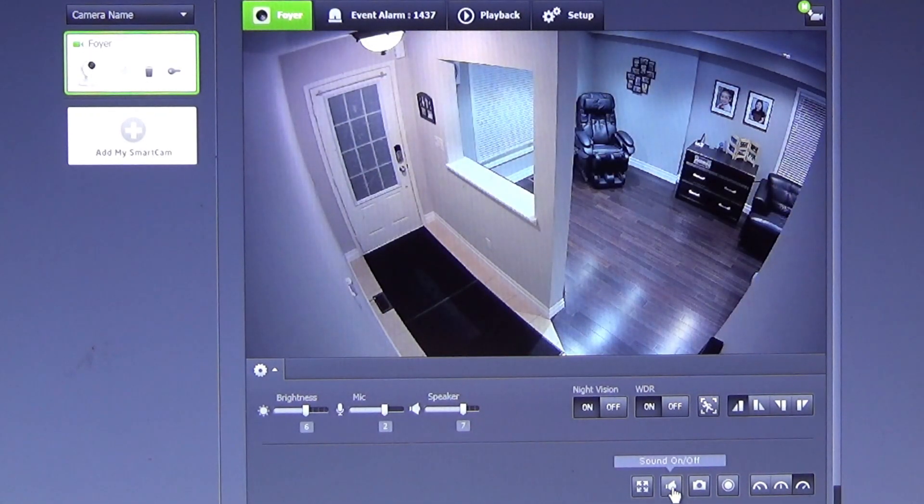We can turn the camera sounds off, capture an image, or do manual recording. We have the quality set to the highest.